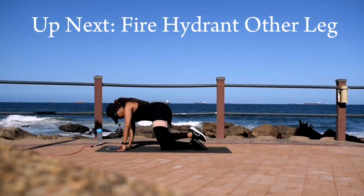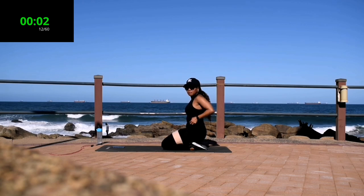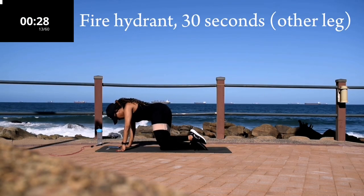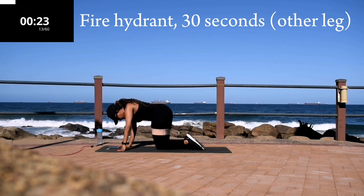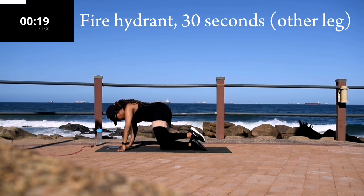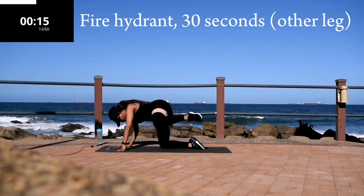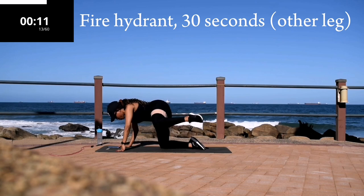Good, take a 10-second break. Up next we're going to do a fire hydrant on the other leg — now you change the leg. Change your leg, fire hydrants, 30 seconds. Keep your back nice and straight. Maintain the 45-degree angle in your leg. Tummy nice and tight, and go back.